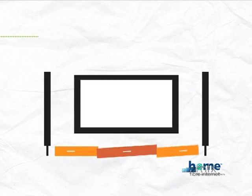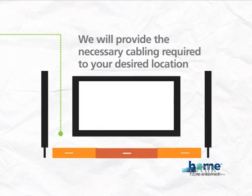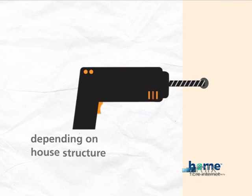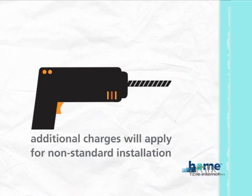Whichever type your installation, we'll provide the necessary cabling required to your desired location. Minor drilling may be necessary. In certain scenarios, should there be any additional work, additional charges may apply depending on the layout and structure of your home.